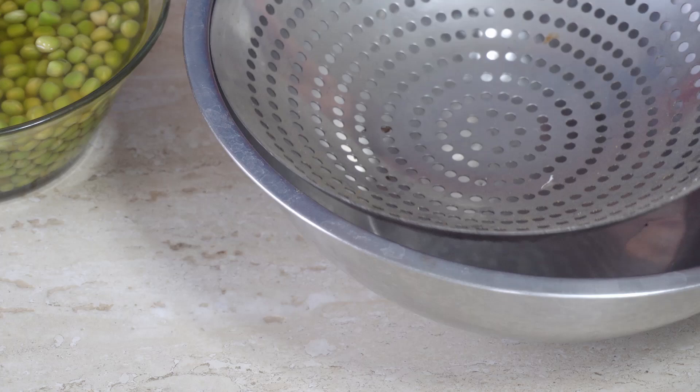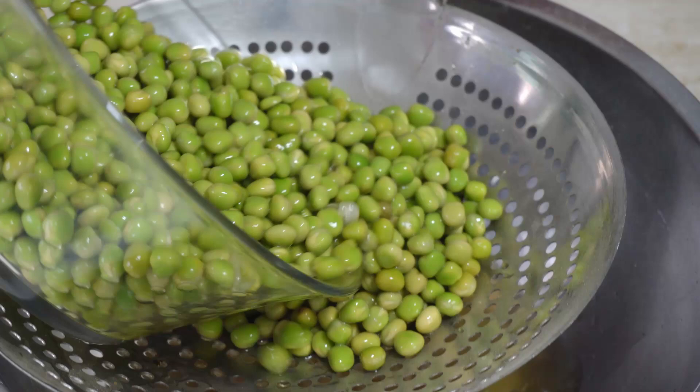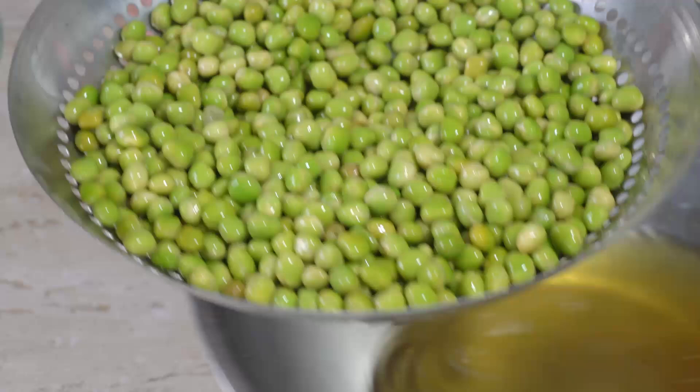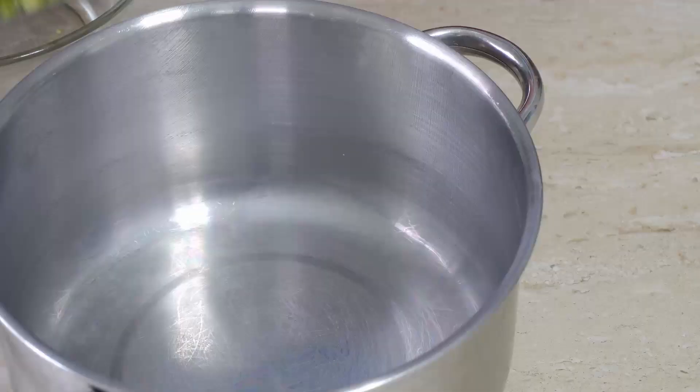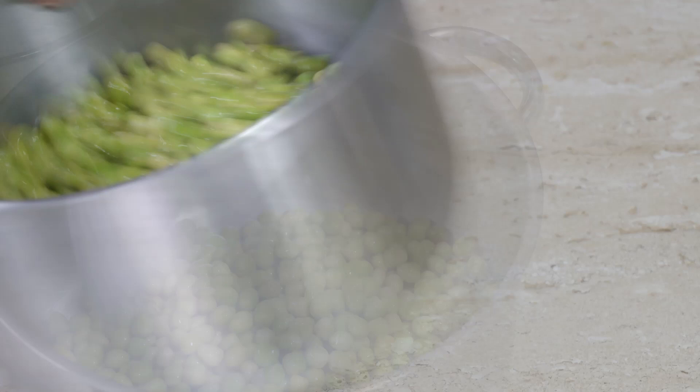What we've got to do now is drain these peas. So let's drain the peas and just put them back to drain. With our peas, what we need to do is put them in a pan.